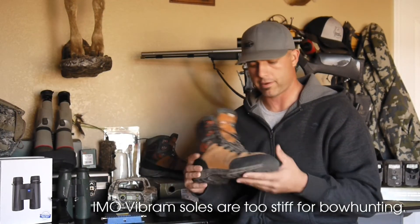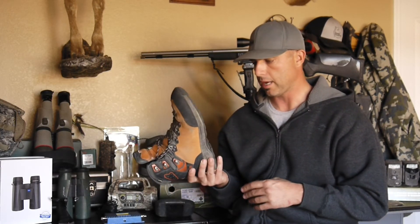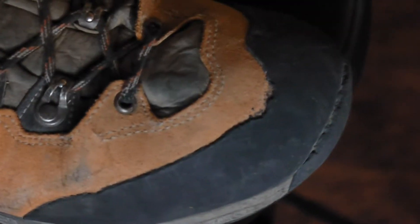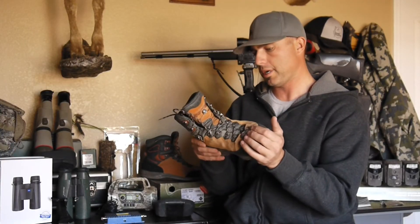These definitely aren't my top pick for bow hunting, day in, day out hunting. But for rifle hunts and backpack hunting, I really like these boots. There's a little bit of wear in the toe. Soles are doing fairly well. I don't have any big major holes. These will probably last me through next year.